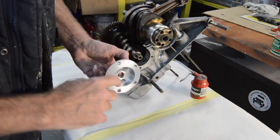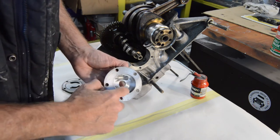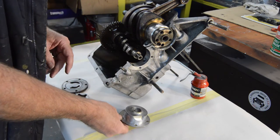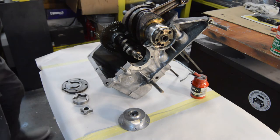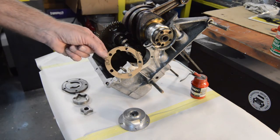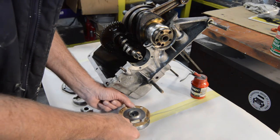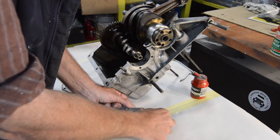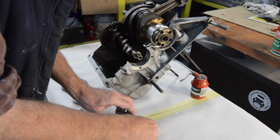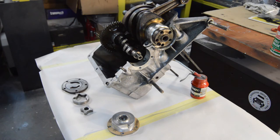The inside of the housing should be checked for grooving and gouging - this one's absolutely fine. In your gasket set should be a paper gasket which lines up with the cutout in the cover. Citroën specifically say not to add any sealant to the paper gasket, which is fine, and I'm not going to.